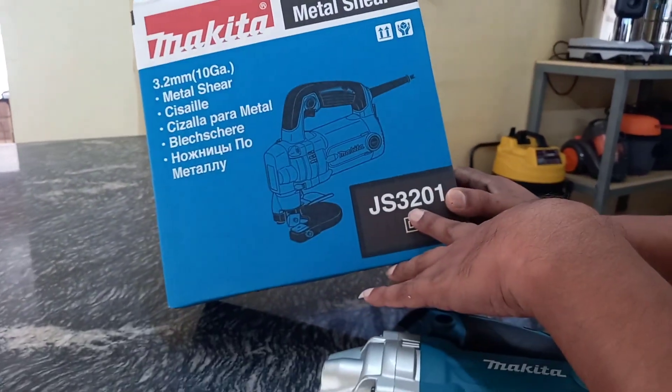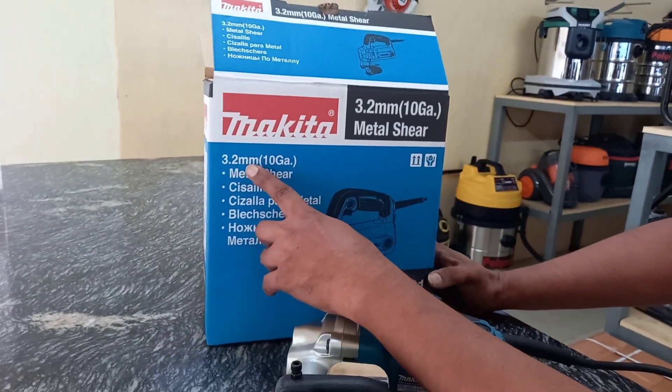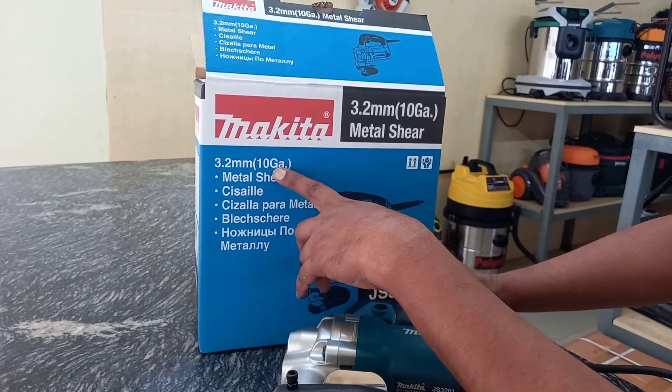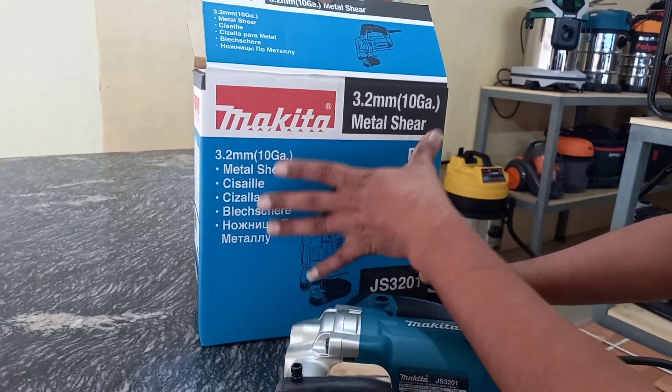This is model JS3201. The capacity is 3.2 mm. It is made for 10 gauge sheet. It comes with brand and warranty.